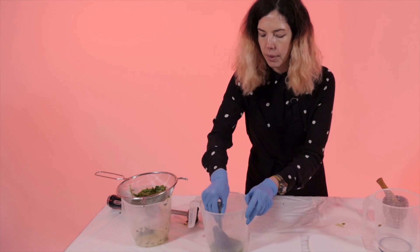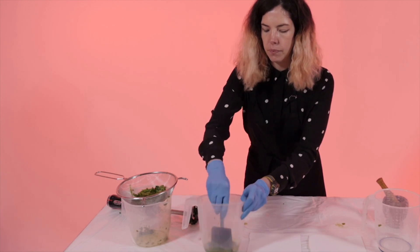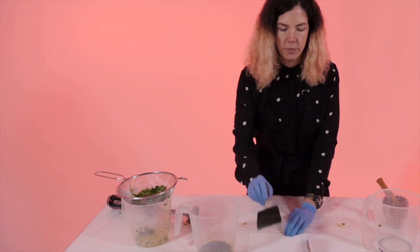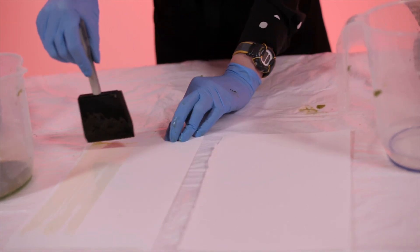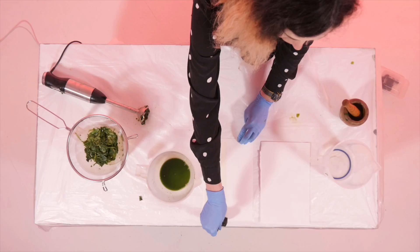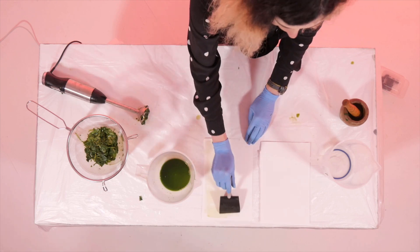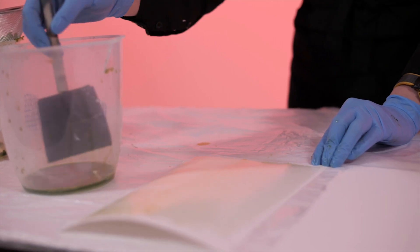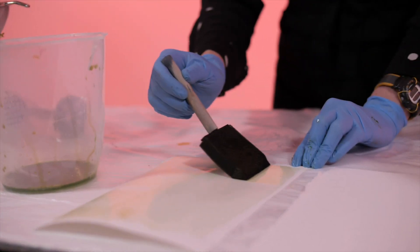First dip the brush into the liquid. Make sure you get a lot of material on your brush, and then you can dab it on the top of the jug to remove any excess. You can then coat the emulsion onto the paper. In a similar way to the cyanotype video, we will do one horizontal layer and then one vertical layer. We would like to build up pigment, so I recommend doing about four or five layers, leaving the layers to dry between each application.